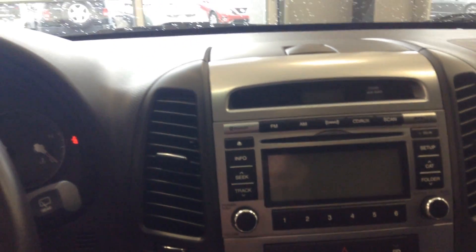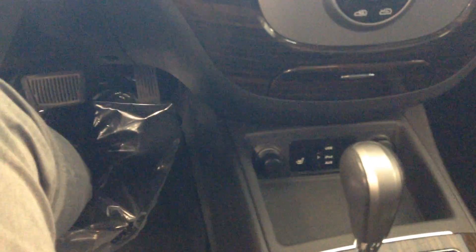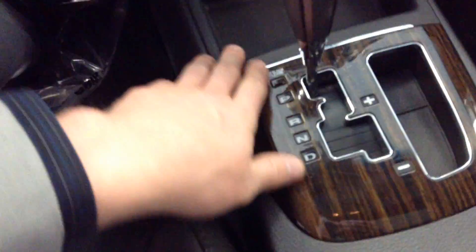And then you have of course your radio — your AM, FM, XM, your CD player, your AC, your heated front seats, and your automatic transmission. You got the nice trim here on the side. And of course you've got a sunroof, which is very handy.